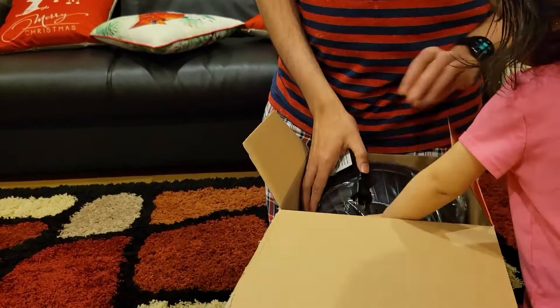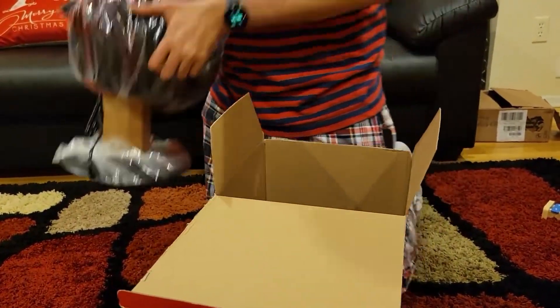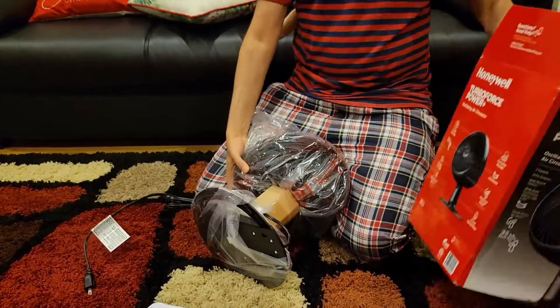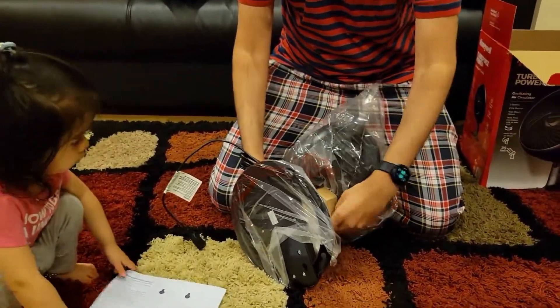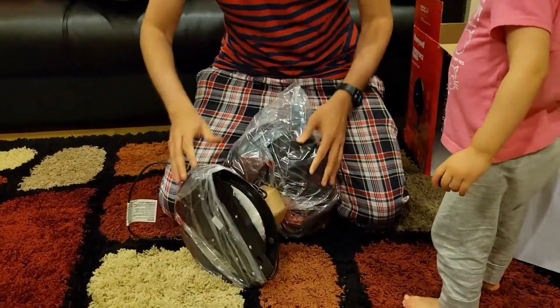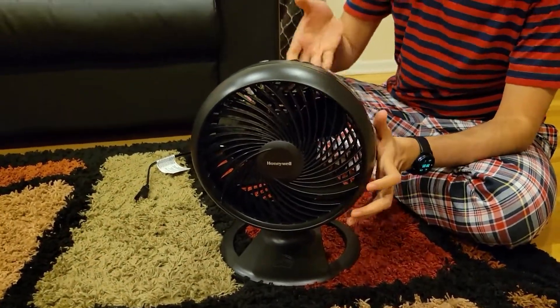I'm removing the packaging now. Inside you will see the fan — it's very well and nicely protected. Now I'm going to remove this plastic cover and show it to you.